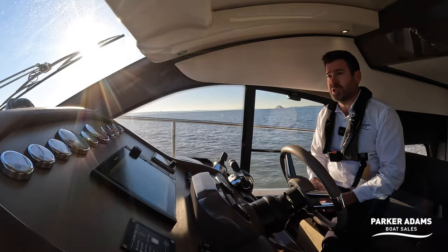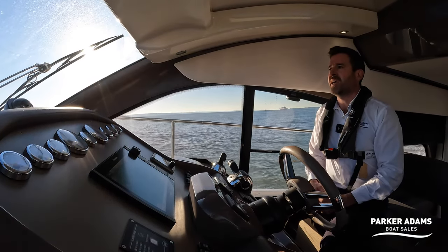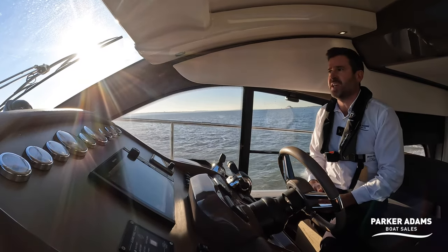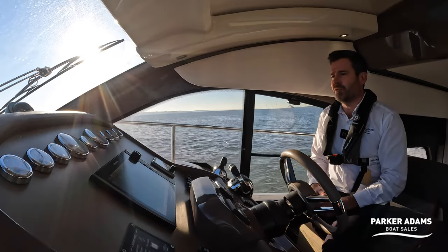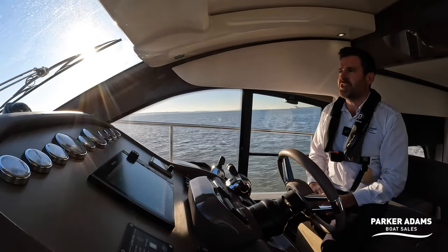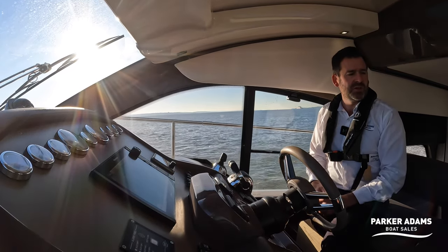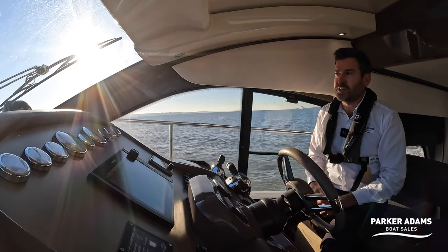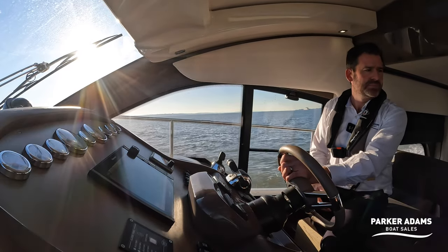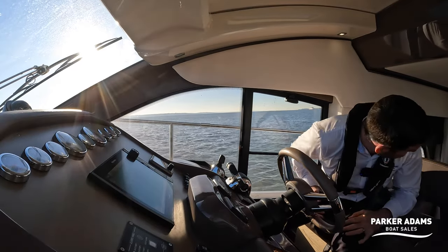The boat rides beautifully. Sessa have developed the hull over the years and they can get a lot more speed out of their hulls than many other manufacturers for the same engine size. I'm impressed — this is just cruising at 25 knots at 3000 revs. I'd like to see what it can do at full throttle, but I'll show you a couple of nice turns first. Which way do you want me to turn? — To port. Okay, a good sharp turn to port — nothing on our port side.